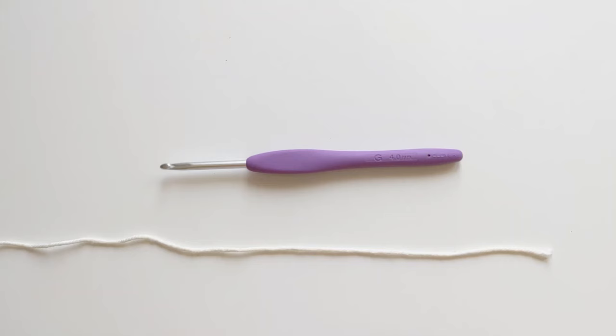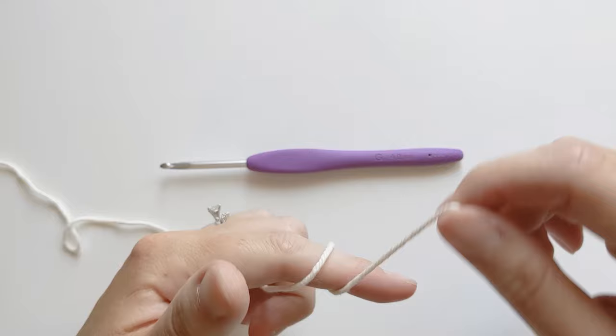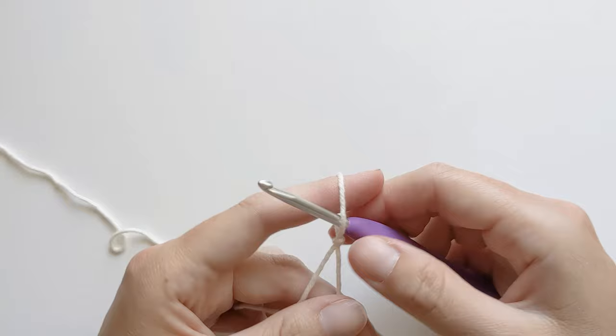To start our crochet washcloth pattern we are going to need to chain 36. First let's make our slipknot. Go ahead and grab your yarn, wrap it around your finger twice, take the back piece, push it over the front piece, and then take the front piece and push it over the back piece and over your finger, then pull tight. Now grab your crochet hook, insert it into that loop, and then just pull it tight one more time.